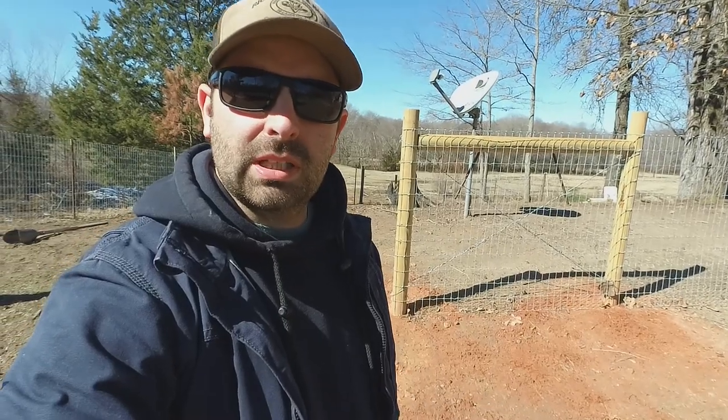Hey everyone, Jess here at Arrow Jam Farms. First I want to say welcome to the channel and thanks for giving me the opportunity to show you some of the methods I use for woven wire fence. My goal for this video is to keep it short and to the point, but if it does tend to run a little long, I'll probably end up making a separate video on some tools, tips, and tricks. I'll post a link in the comments below and also at the top of the screen.